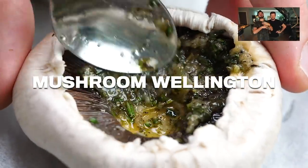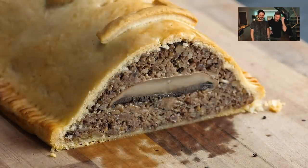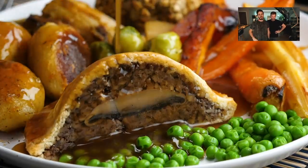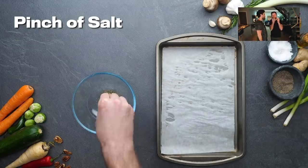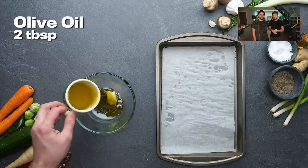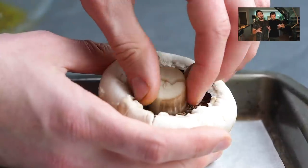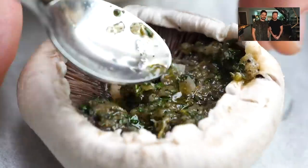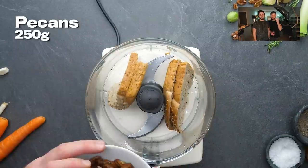Mushroom Wellington! One of our favourites — the perfect roast dinner centrepiece. I mean, who wouldn't want to eat that? Even my sister who doesn't like mushrooms loved this when we made it at Christmas. Perfect with gravy and roast potatoes that are crispy on the outside and fluffy on the inside. Straight into making the marinade for those wonderful portobello mushrooms — we've got a really British flavor profile: rosemary, thyme, a little bit of garlic, and olive oil. Can't go wrong. These portobello mushrooms are going to form the centrepiece of this Wellington, so you want big, nice, fat portobello mushrooms in good condition.